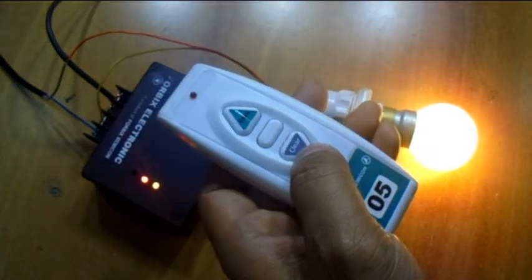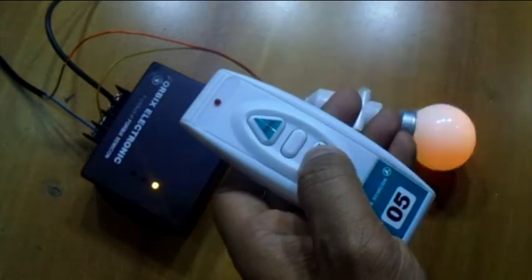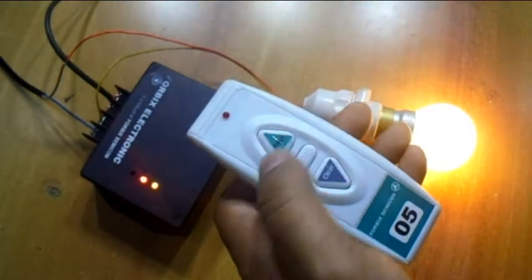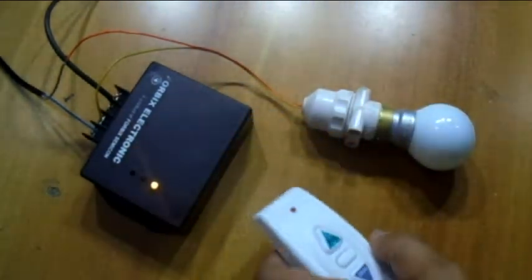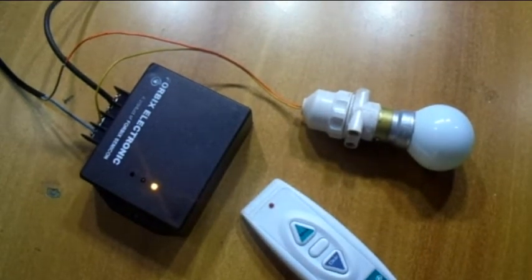It is suitable for home automation applications like light switch on or off, motor or pump control, garage door opening, or even window blind control. There are many more applications where these remote controls can be used.